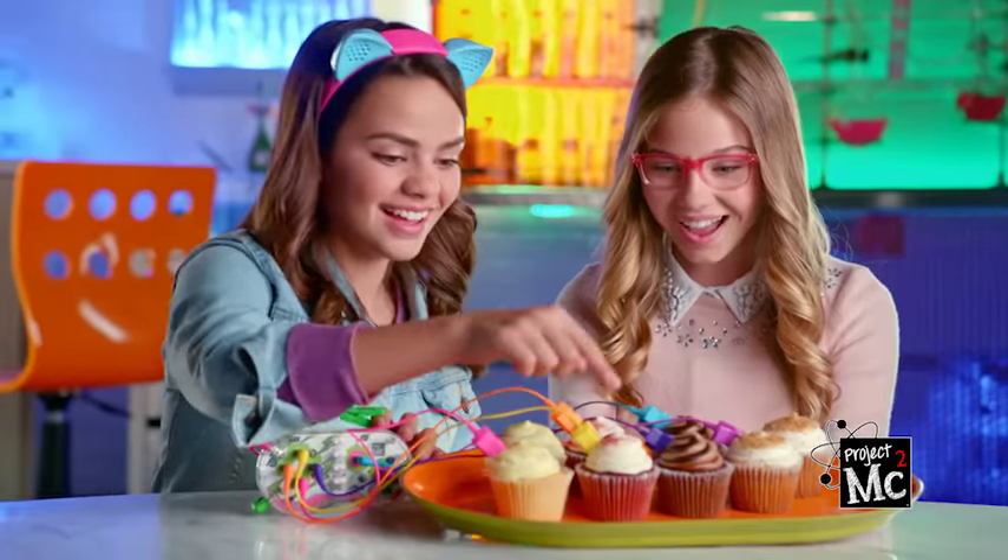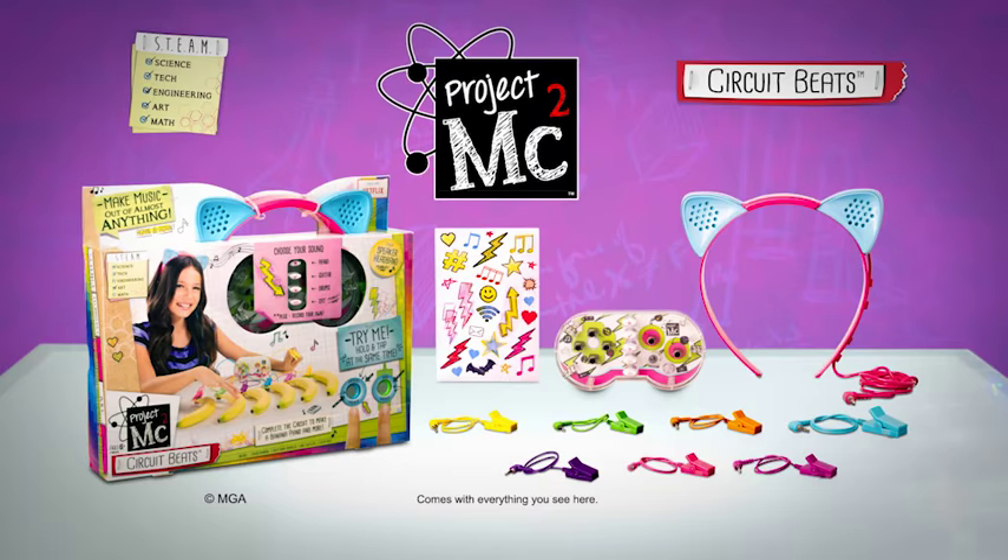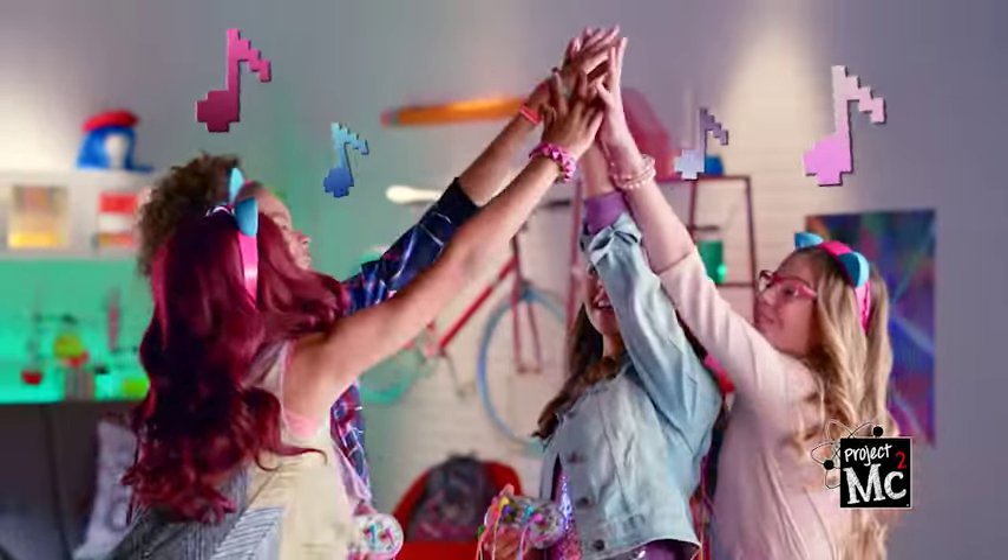Record your own voice! Smart, smart, smart is the new cool! Project MC Squared Circuit Beats! Now science moves to a new beat!